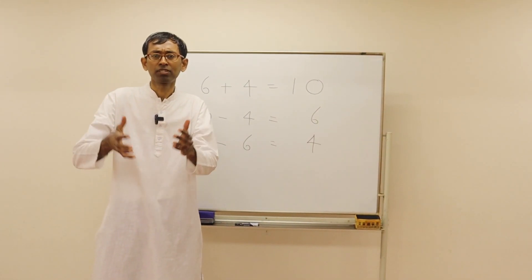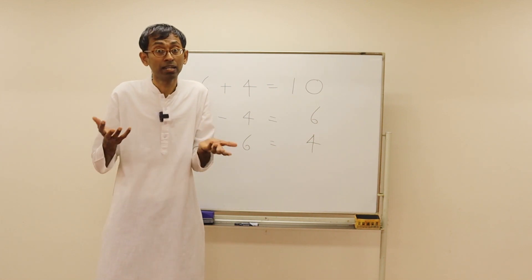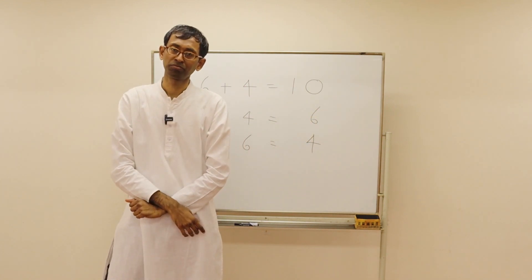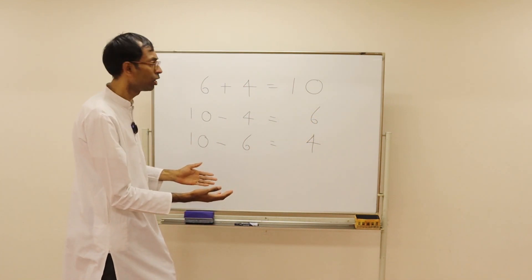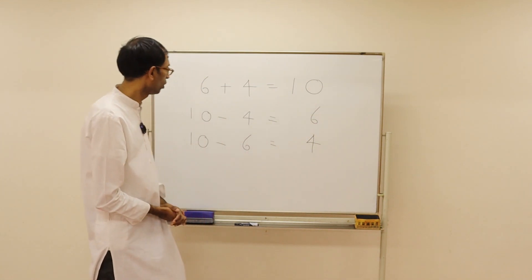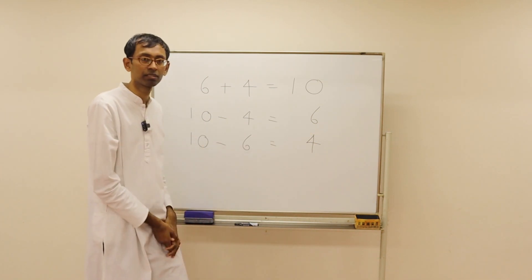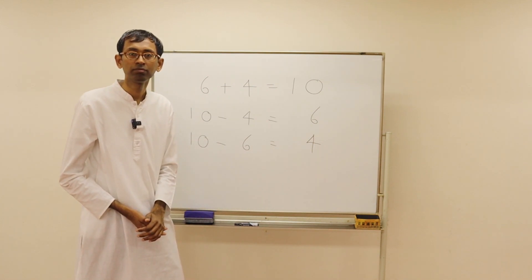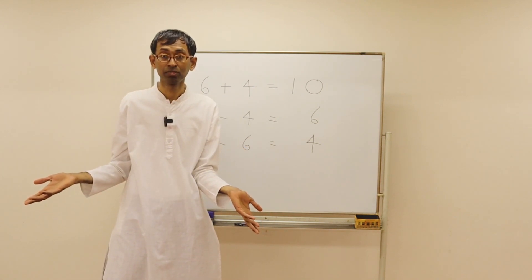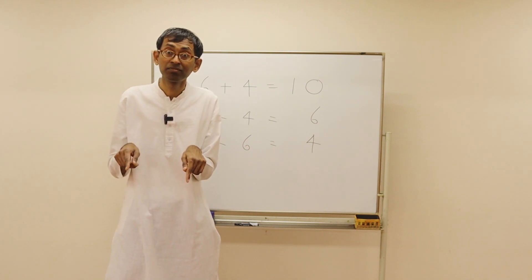Now you have mastered addition problems quite a bit, so we can start subtraction problems. Subtraction is simply a reverse process of addition. We know 6 plus 4 will give us 10. So 10 minus 4 is 6, and 10 minus 6 is 4. Similarly, 8 plus 2 is 10, so 10 minus 8 is 2, and 10 minus 2 is 8.